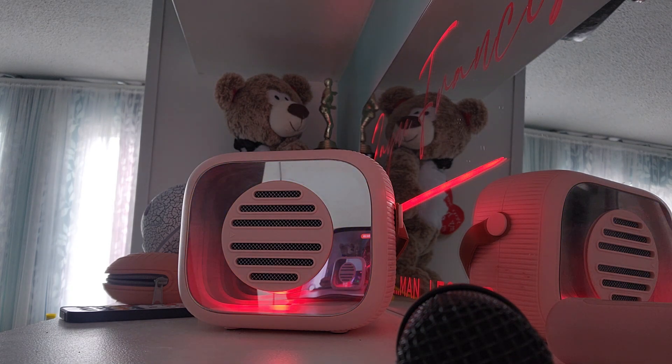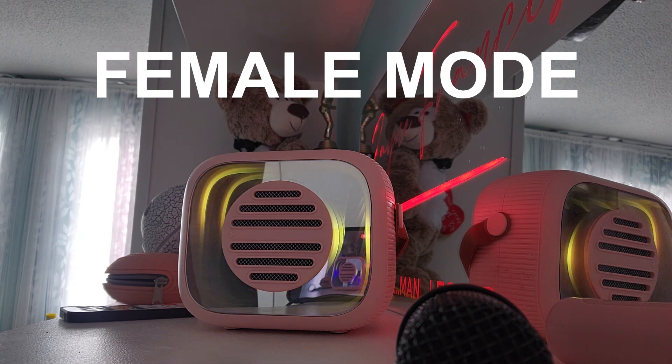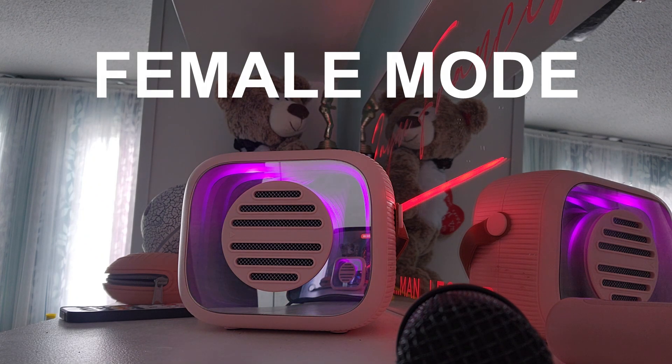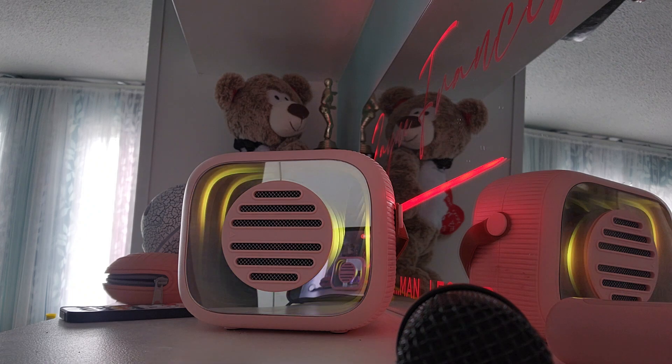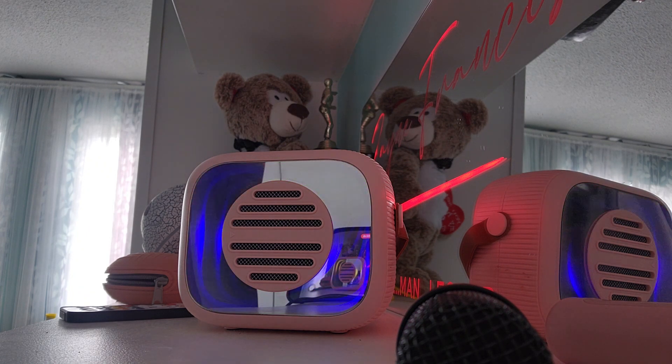Female voice mode. I could just be a woman. I identify as a man or a woman — this karaoke system allows me to sound like anybody I want. And if I'm singing a song perhaps that is meant to be sung by a female, this is how it sounds.